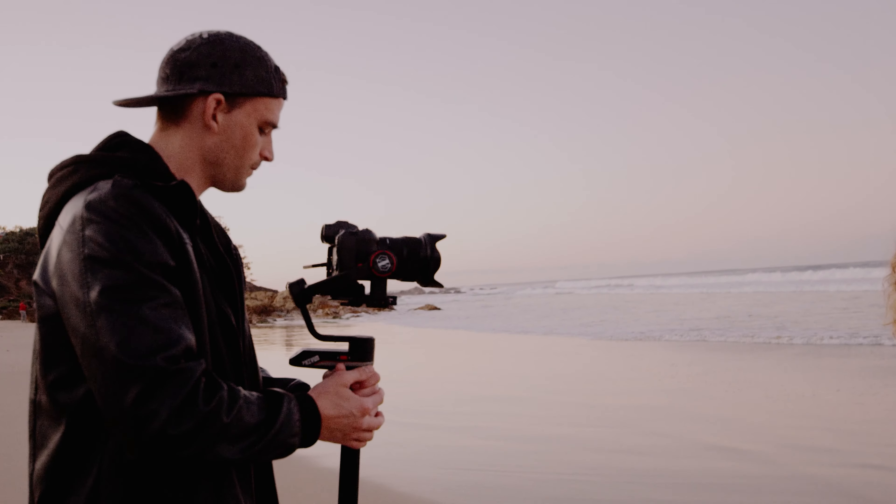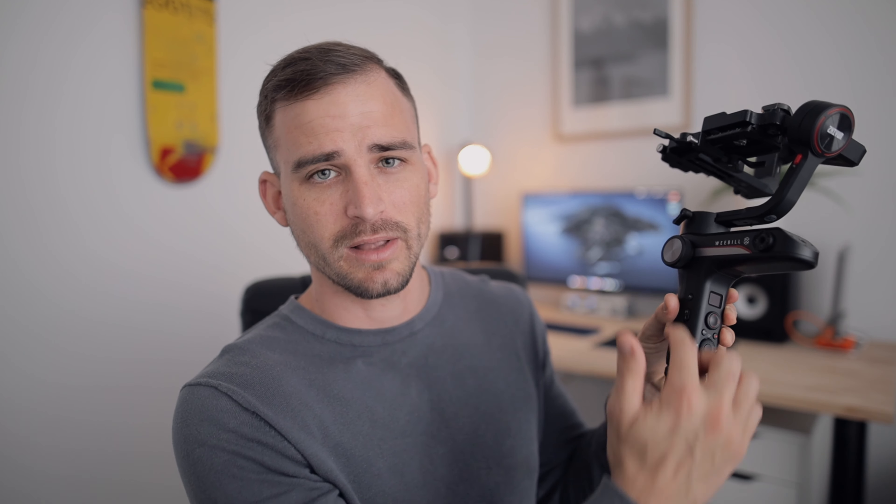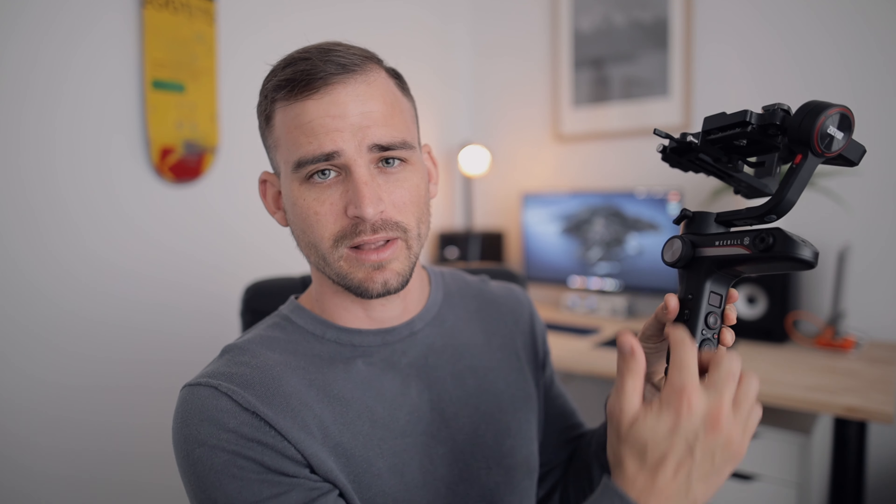There isn't actually much to dislike about the Weevil S. However, there are a few things that could be improved. First, make sure you're on the current firmware when you receive it — when I got mine, the roll axis was a little off and I was only getting tilt control in underslung follow mode, not pan control. After updating the firmware, both issues were corrected. I also wish the bottom section of the handle was maybe 5-10cm longer. As it is, you have to use the little tripod extension to properly access the joystick and screen without bumping buttons.